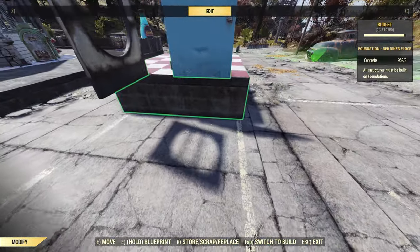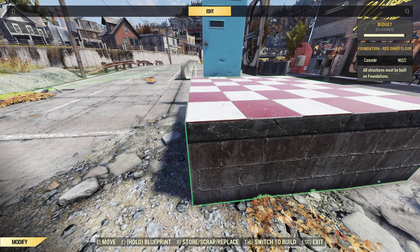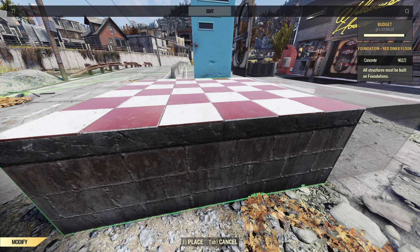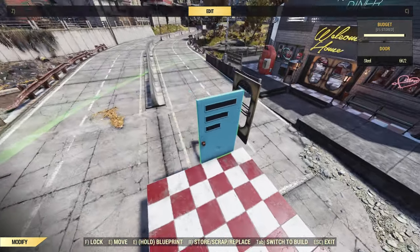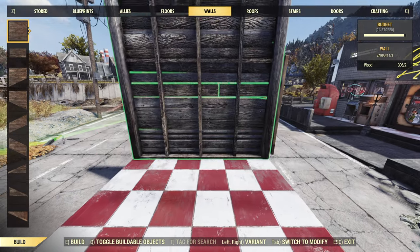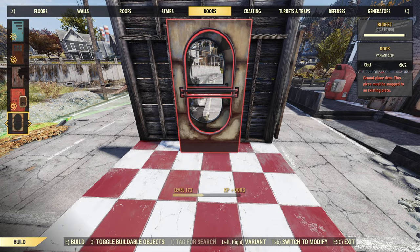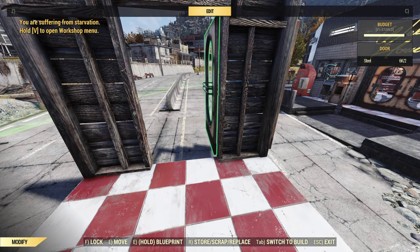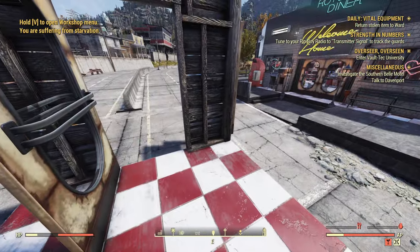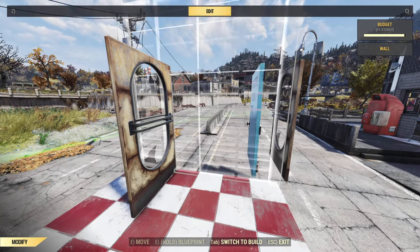In this one we're gonna do the same thing we did before — move the edge of the floor to the center. Place your door, make sure it opens the direction you want. We don't want it to open that direction. Obviously we can't have a true French door, but this will be close enough.